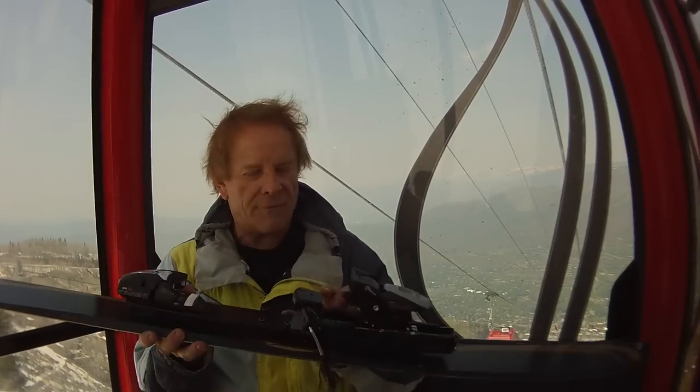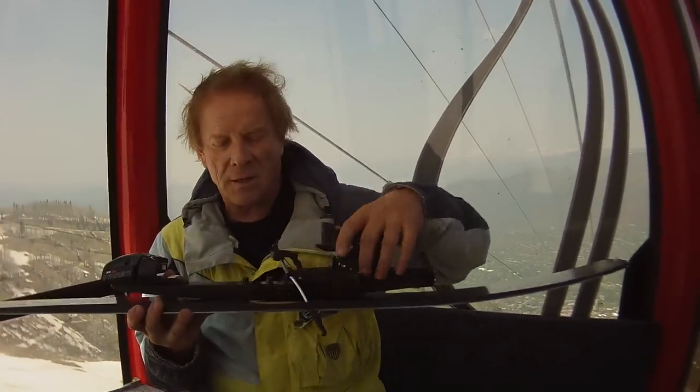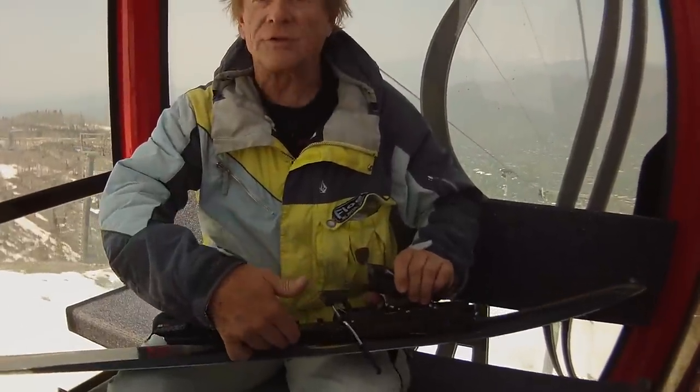The binding position can be moved to several places on the ski — four bolts come out. There's a position forward for speed, all mountain, and back for deep powder. Or for a lady or someone with a smaller boot, you could move it back and it would be like an all-mountain position.